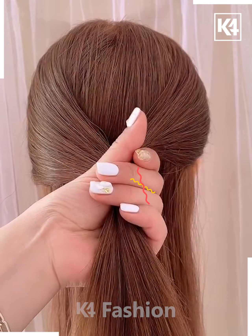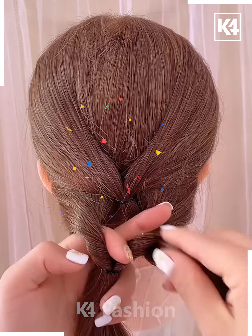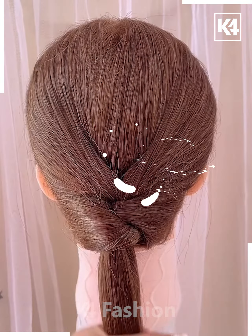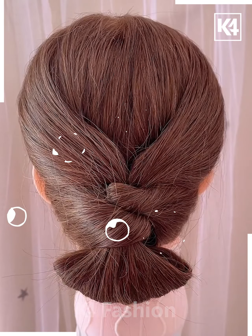Grab your hair from the sides and tie in the middle with a hair band. Grab the sides of the hair from the bottom section and tie it right over the first tail, then drop it inside to get a twisted band. Drop the first tail into the twisted band on the second loop as well. With the remaining tail, attach a hair band to the bottom middle part.